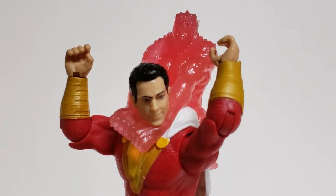Overall, I really do appreciate this Shazam figure, especially the articulation. Comment down below what you thought of this video and this figure, and tell me if you liked the Shazam movie when you see it. I'll see you guys in the next video.